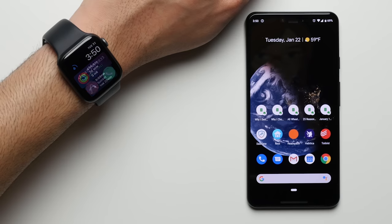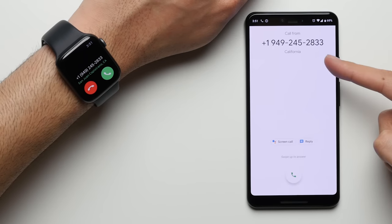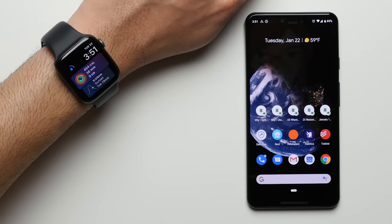Fair warning to anybody who may be looking to replicate this: this method is expensive, and the more functionality you want out of the watch, the more expensive it's going to get. Also, the ability to receive calls and text messages will require an Apple Watch with cellular, and some of the features may not even be available to you depending on your wireless carrier.